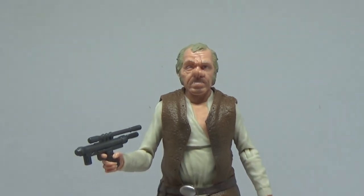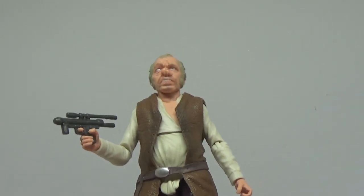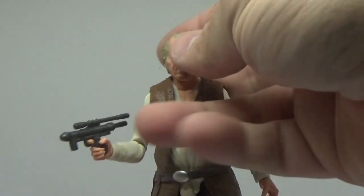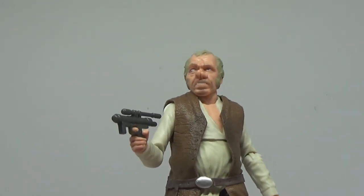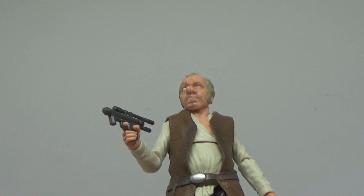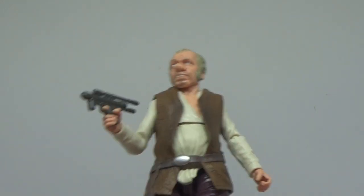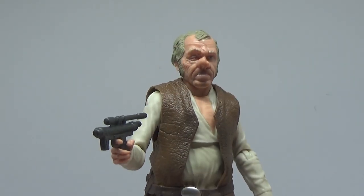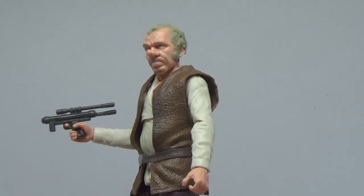He's an awesome addition to the collection — a great figure for the Black Series. Really looking forward to Ponda Baba, Walrus Man, because they're definitely iconic. I'd love to hear your thoughts, so please let me know in the comments below. Please give the video a thumbs up if you enjoyed it, and subscribe to my channel if you haven't already. Always appreciate the support from everyone — you've all been fantastic. Looking forward to some more figures showing up, hopefully in the coming days and weeks. Thank you all very much for watching. Until the next video, may the force be with you always.